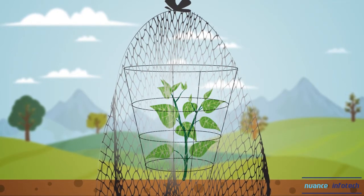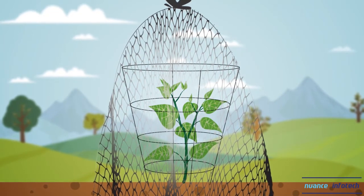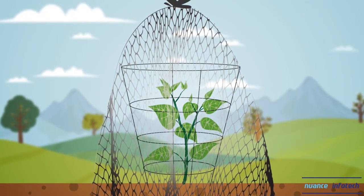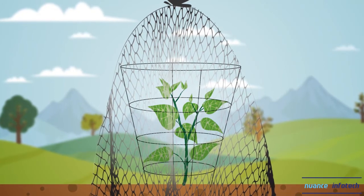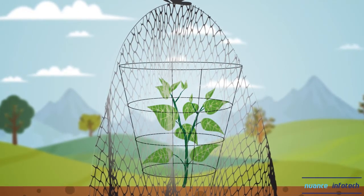Bury all edges of the bag in the soil to prevent insects from gaining access. Secure the top of the bag with a rubber band. Insert your garden stake or fence post next to the cage to prevent it from falling over in windy conditions.